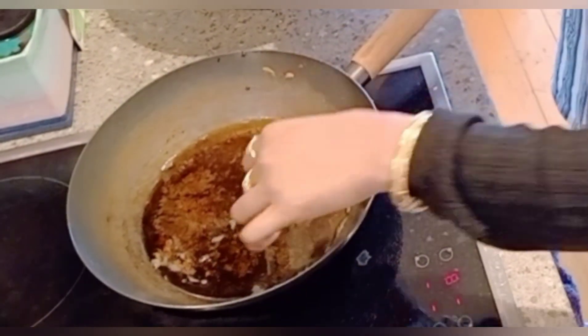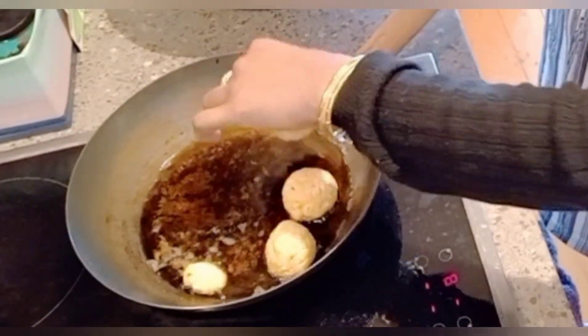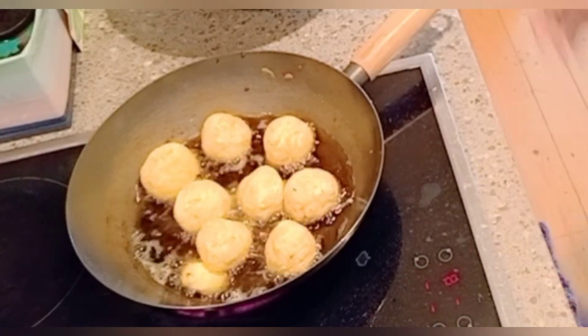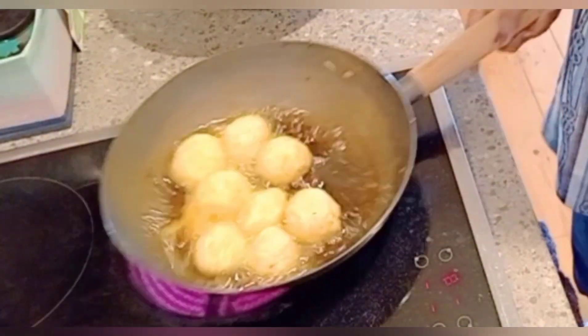When you fry the balls, if they are breaking, add some corn flour to the mixture. If you don't have corn flour, you can add besan, but add only a very little quantity of besan.